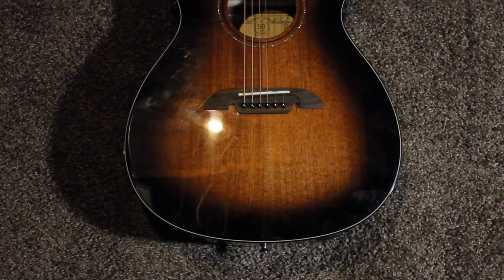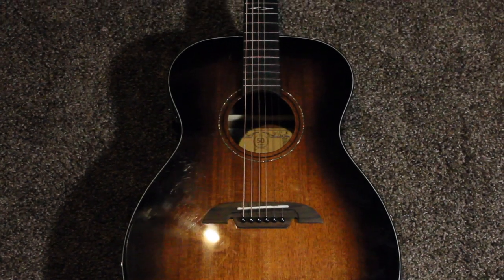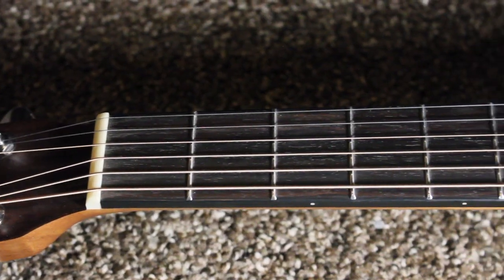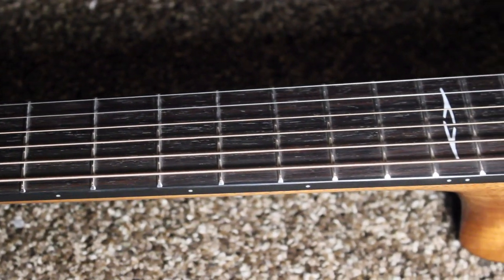The sizing is not quite dreadnought size — it's a little bit smaller. It's actually what they call triple zero, or an OM orchestra guitar. The neck scale is 24.9 inches, so the strings are a little bit looser, maybe a little bit less power, but barely any, because the normal scale is about 25.5 inches — you're really only losing about 0.6 inches.